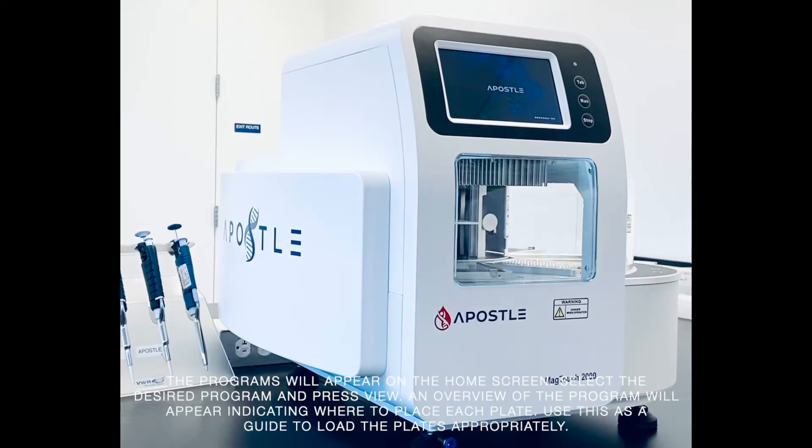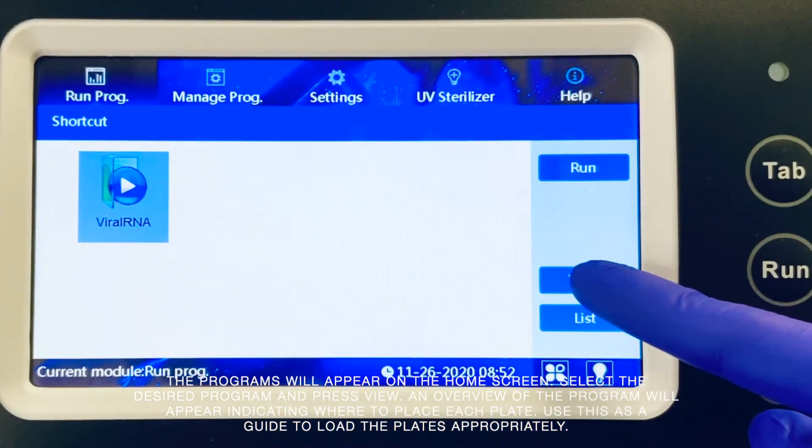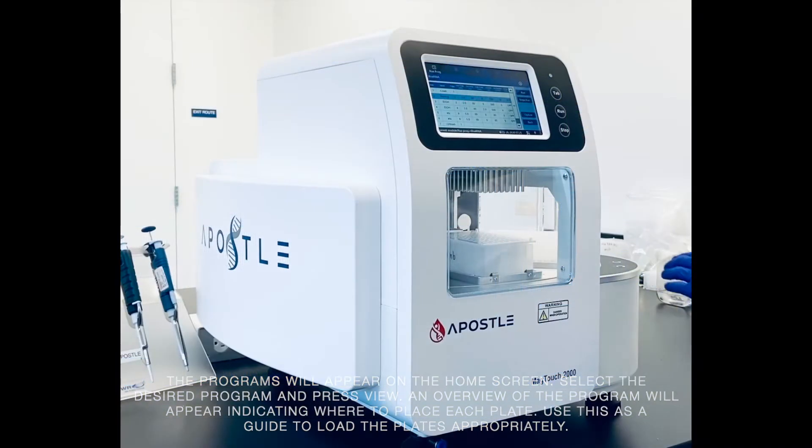The programs will appear on the home screen. Select the desired program and press view. An overview of the program will appear indicating where to place each plate. Use this as a guide to load the plates appropriately.